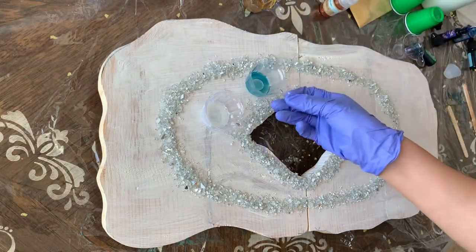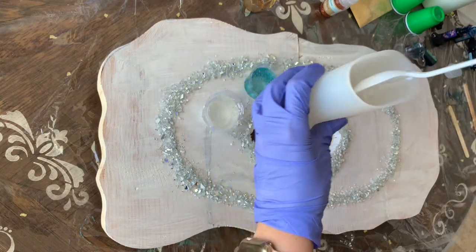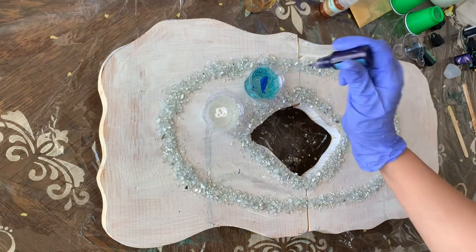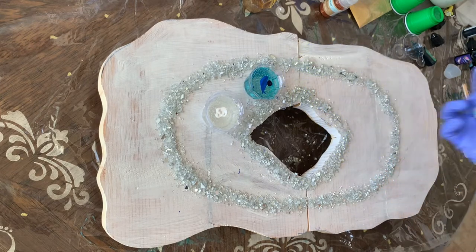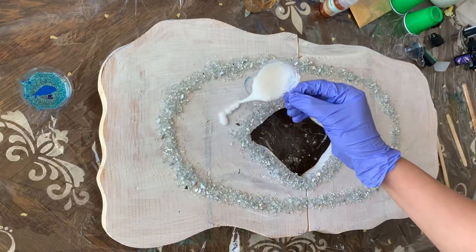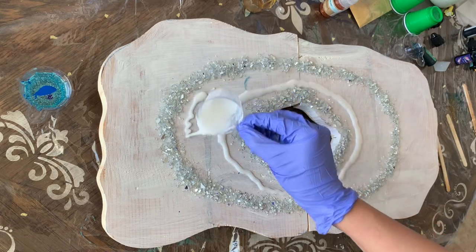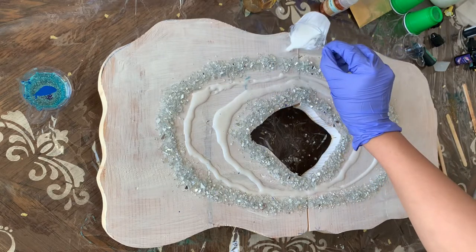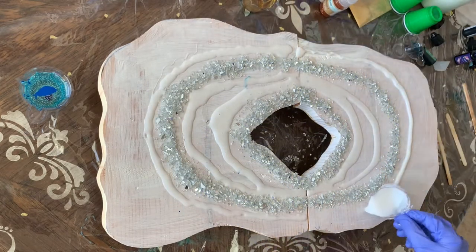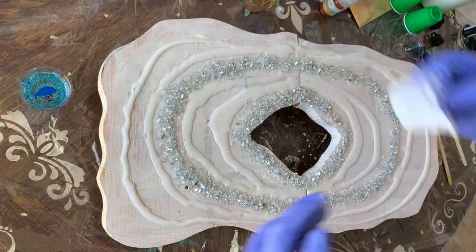Now I have these little plastic cups and I'm going to pour plain resin into them. I'm using two colors for now — first is white, and for the second cup I'm using blue. I'm also using a resin pigment to make my blue more of a darker blue. I started pouring the white resin next to the crystal, leaving a little space between the crushed glass and the white resin, adding a little at a time.